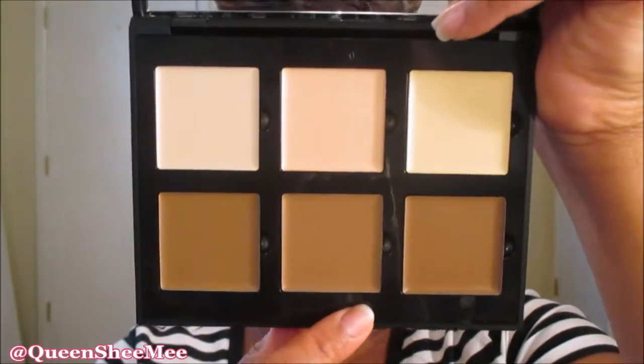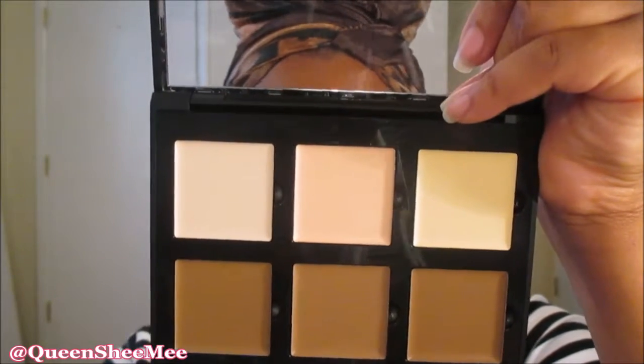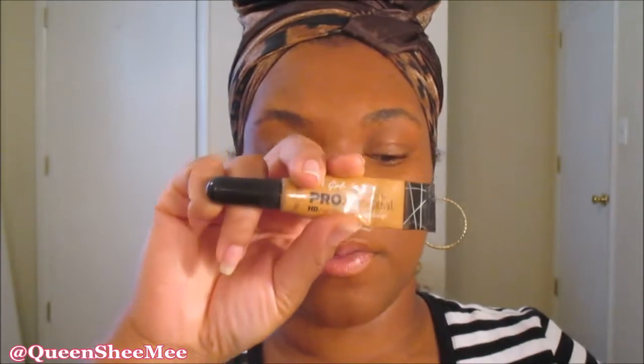I don't see a highlighting shade in here that would be suitable for me. I think these lighter colors up top are primarily for highlighting the brow bone area, but I don't typically do that. So for contouring we'll use the java shade, and for highlighting we're going to go in with the LA Girl Pro Conceal in shade toffee — I love this shade, I've been using toffee for a while now.